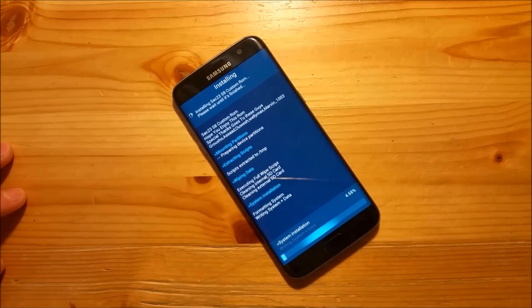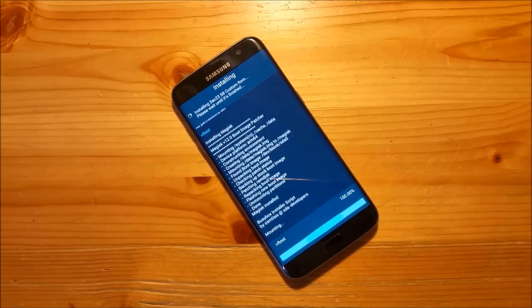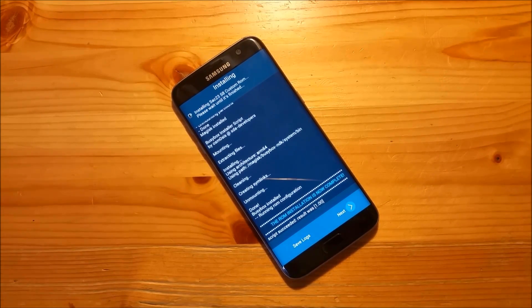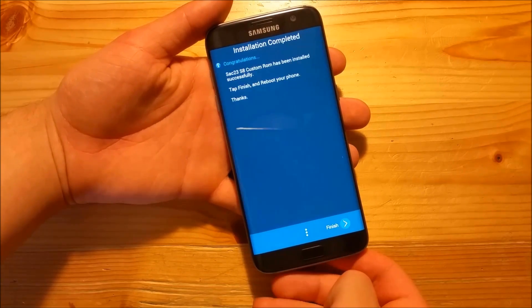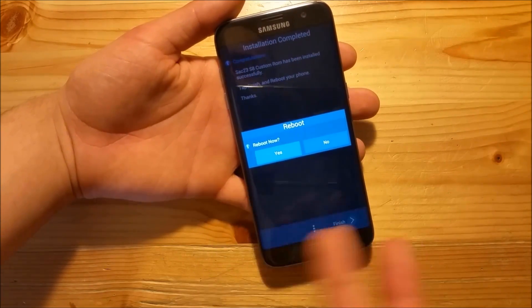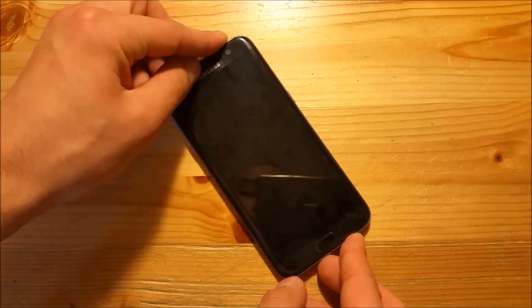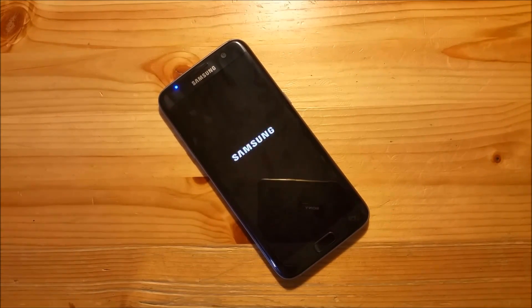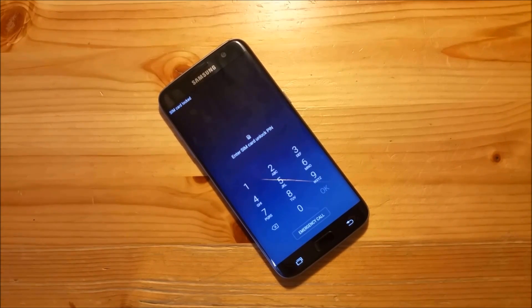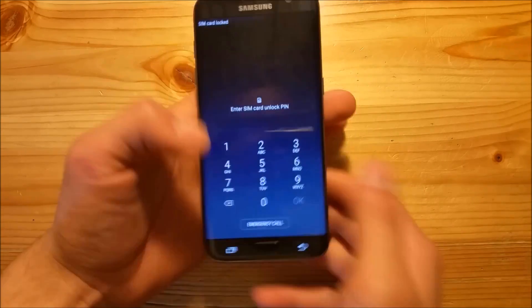Press next and next again and now the ROM will just install. This could take a few minutes - you just need to wait. The installation process is now completed - press next again and say finish. Here you can press yes to reboot or no to stay in TWRP. I'll say yes now and after that you just need to wait until your phone boots up. As you can see the phone is booting up now, it asks for your SIM pin, and after that you just need to set up your phone.